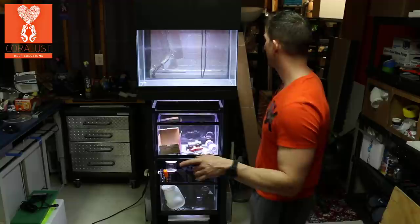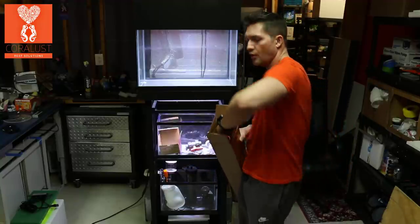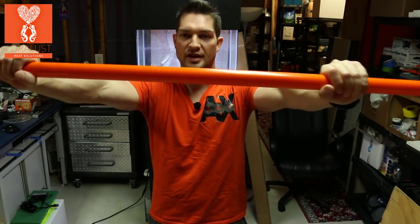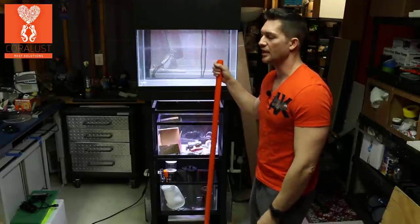Let me show you the surprise that I've been holding back. I absolutely love the color orange, so let me show you one of these PVC pipes I got — it's going to look super awesome. This is a one-inch PVC orange pipe and it's going to look absolutely incredible with this setup when it's all done.